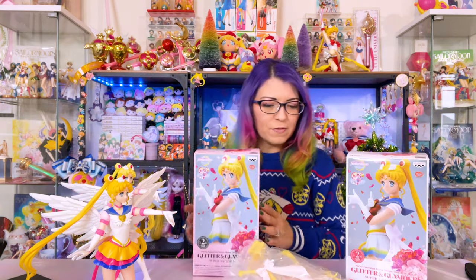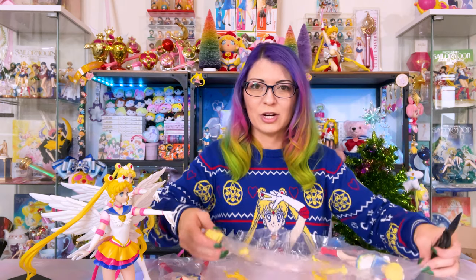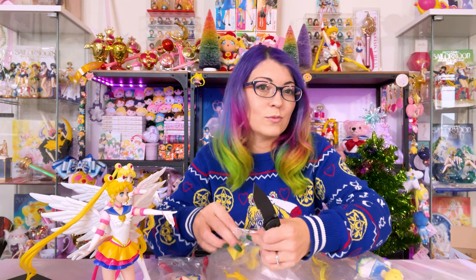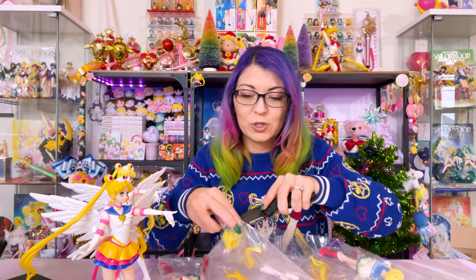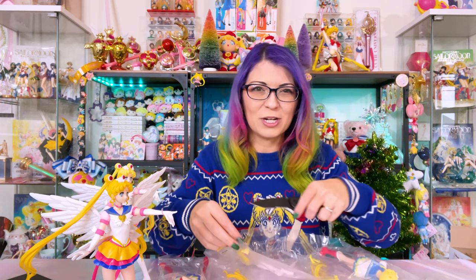Next I'm going to open up the Super Sailor Moon Glitter and Glamour figures. I have a feeling these will be a little easier because she doesn't have wings. What is your favorite version of Sailor Moon? Are you a fan of Eternal Sailor Moon, Super Sailor Moon, regular Sailor Moon, Princess Serenity, or Neo Queen Serenity? I'm curious — let me know.